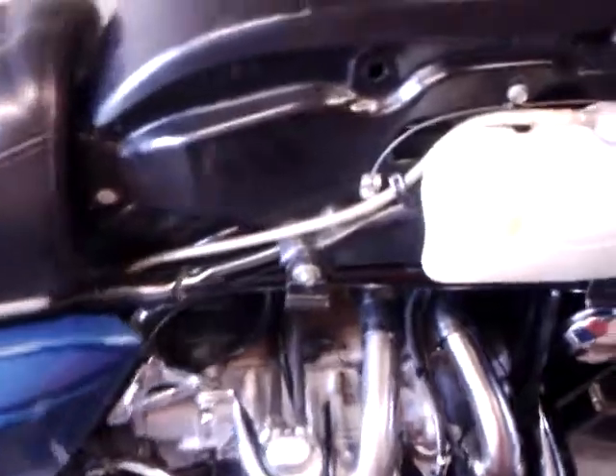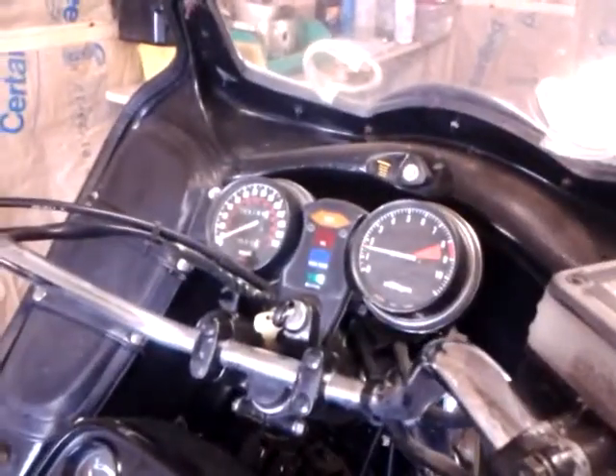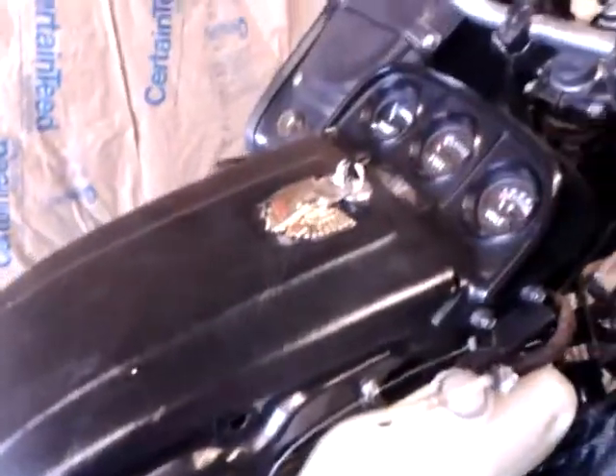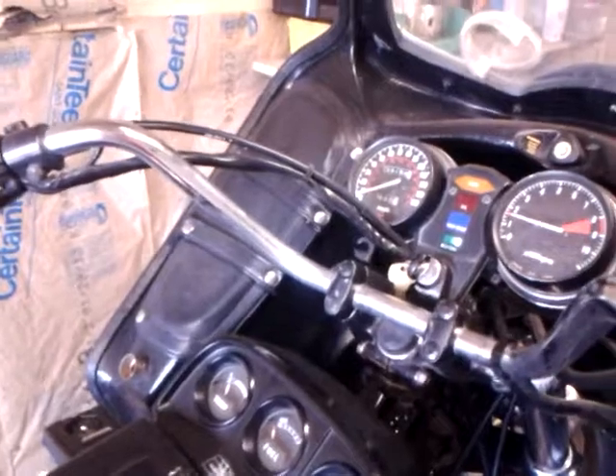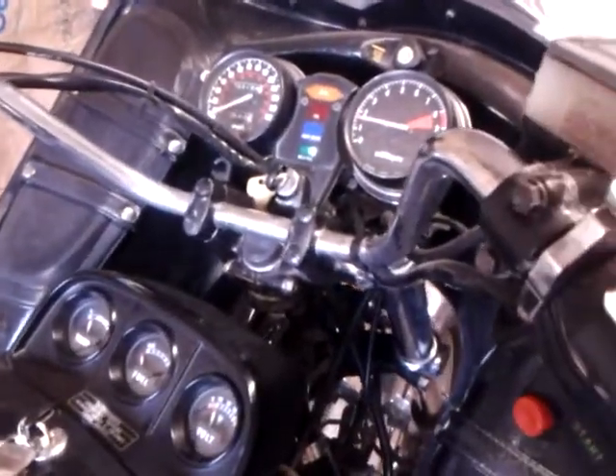I'm pretty sure I'm close, and proof is in the pudding. No runs, no smoke, no errors. I do have some tightening to do on the elements of the cooling system that I replaced. It's coming in quite nicely, and I think the coolant's all burped out now. Dialing at about 1,350 to 1,500 RPM.